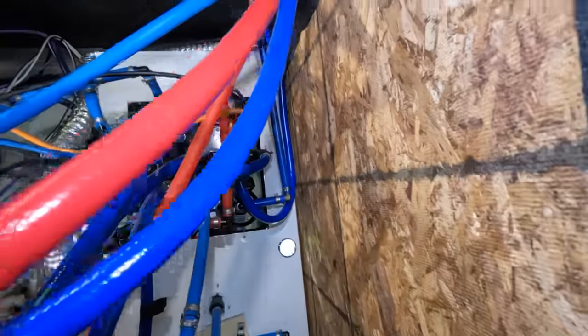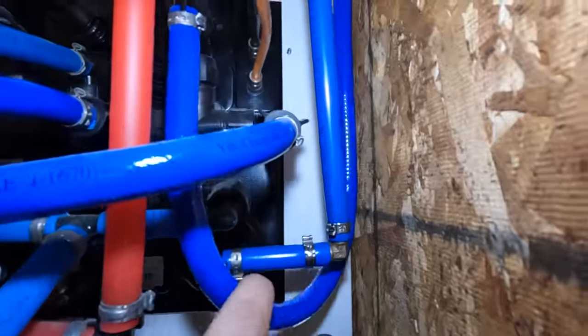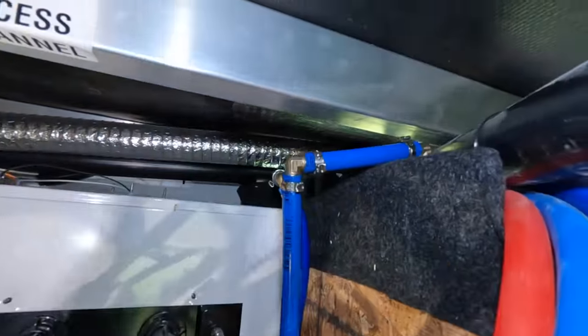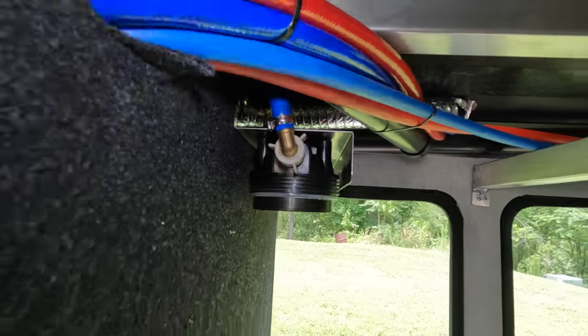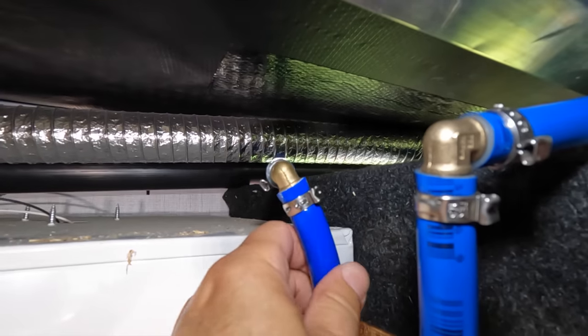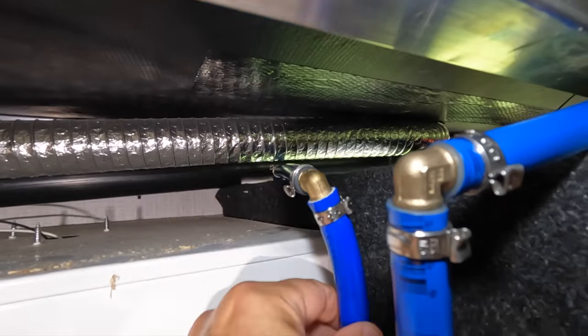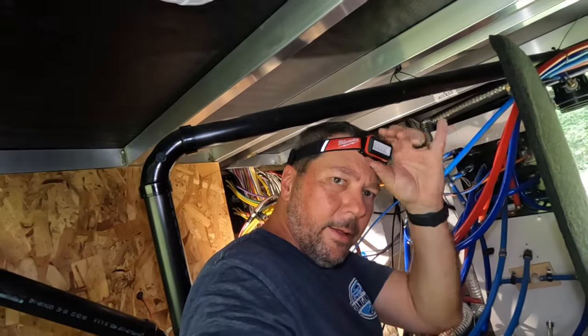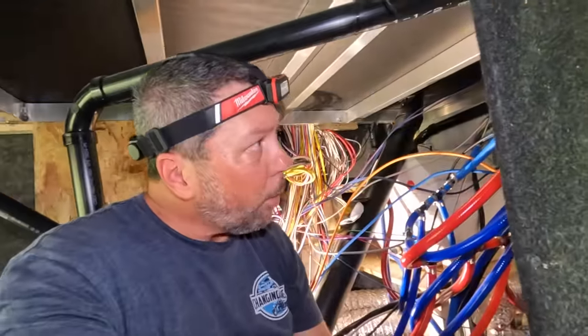We're all plumbed up now. I've got the input connection coming in to a 90-degree fitting, up and over to the filter input side. Then the output comes up and I used the flexible tube that was already here — I never even disconnected it — and it goes right back up to the connection point. The whole process of plumbing using PEX and crimps is really pretty simple.